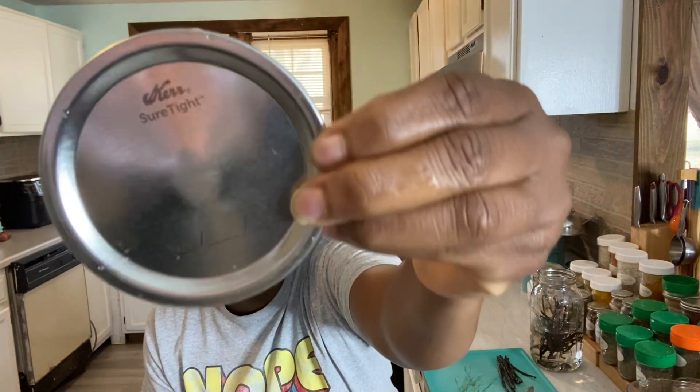It still has the little lines at the bottom so you can write the date that your food was processed on — just like Ball lids do, they have the same little thing at the bottom for you to write down the date. They still have that feature too.